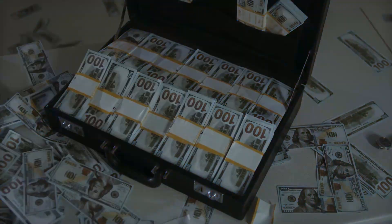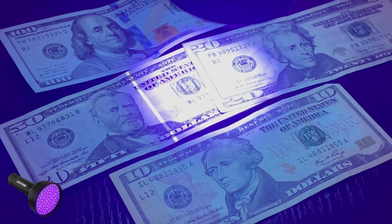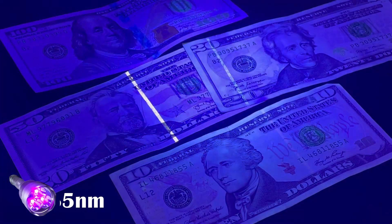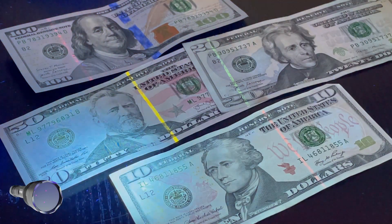Dollar dollar bills, y'all — checking for counterfeit money. They have these UV strips inside of them to determine which dollars are counterfeit. This is the 395 nanometer. You can notice the purple visible light that washes out the money; you can only see the UV strip from the 50 and 20 dollar bill. This is the 385 nanometer — a little better, as you can see the UV strip from the 50, 20, and 10 dollar bill. This is the 365 nanometer.